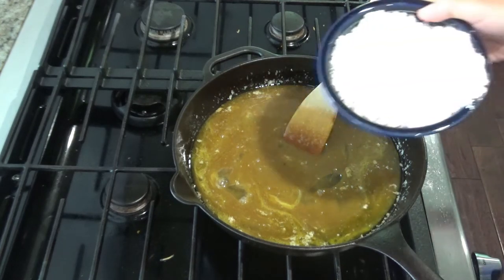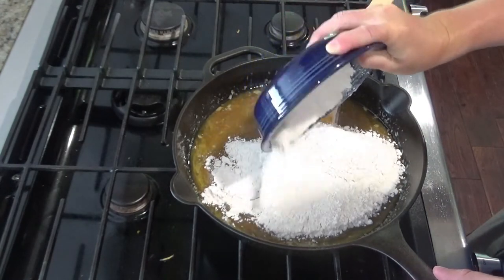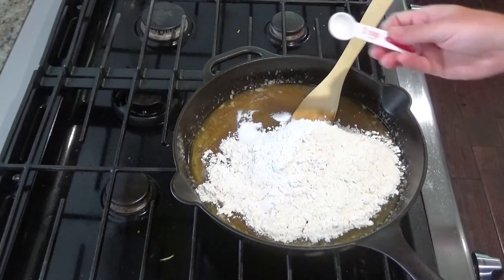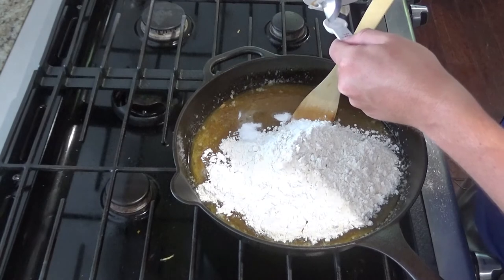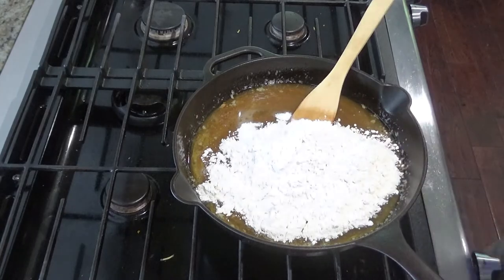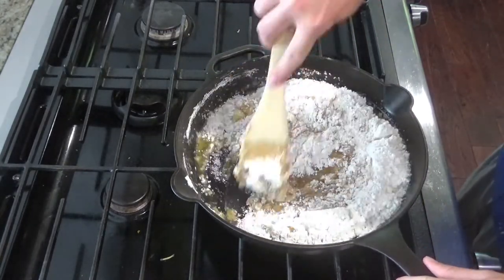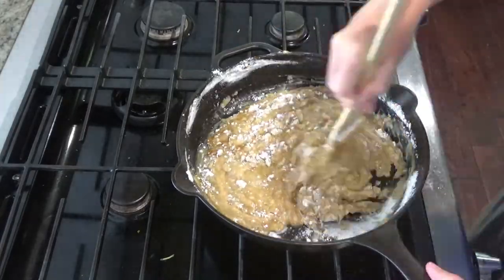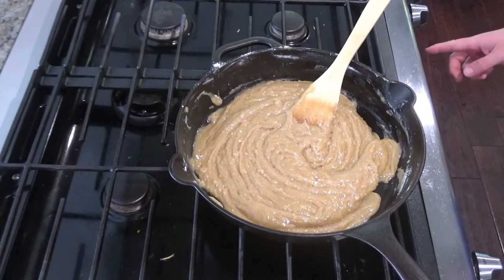There's two cups of flour plus a couple tablespoons, a teaspoon of baking soda, and a half teaspoon of salt — go ahead and stir that in. You also want to go ahead and preheat the oven to 325.